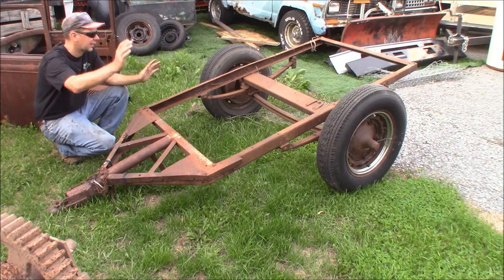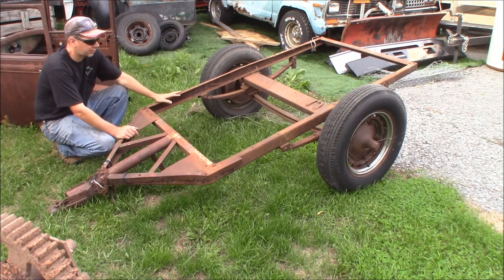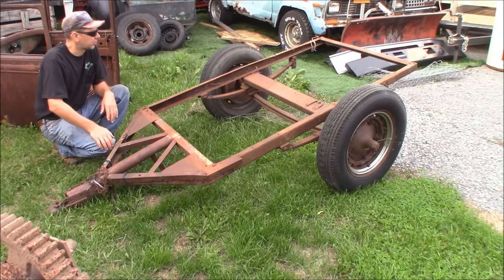It had a sheet metal body on it that was all rotted out — I took that off. So we're going to go ahead and put a plywood floor on here, then build some benches on the center of it so about six people can ride on it. Let's wheel this over. I got some reclaimed wood out of the dumpster at work and we're going to start making some parts and pieces for it.